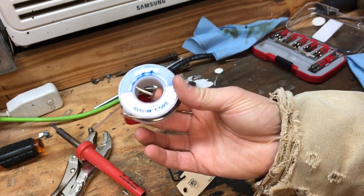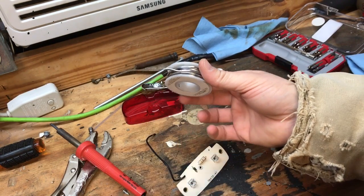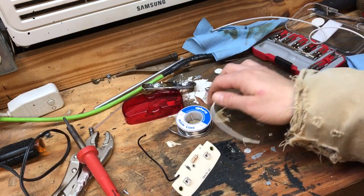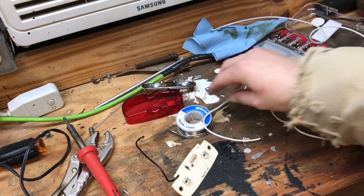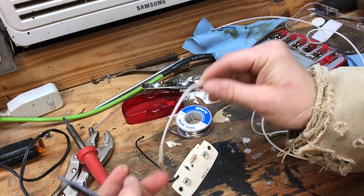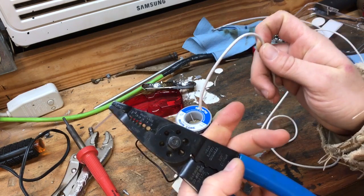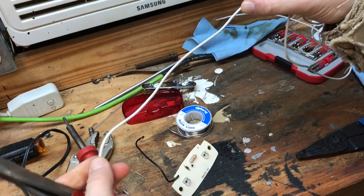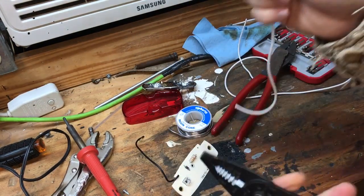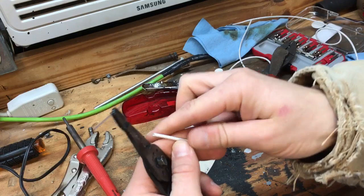I'm going to use this rosin core 60/40 solder with a soldering iron. While my soldering iron is heating up, I'm gonna prep a piece of wire. Since my power wire for the light is black, I'm going to use white for the ground wire — when you have a black and white wire together, black represents your power and white represents your ground, so I can keep track of it that way. I'll cut a pretty good-sized piece and strip one end to solder, then wait to strip the other end until I'm ready to wire it up on the vehicle.